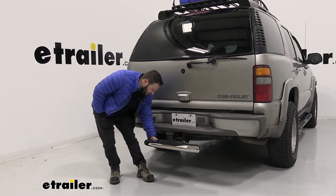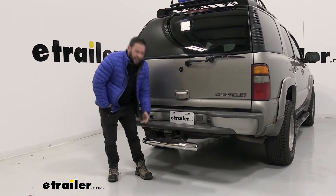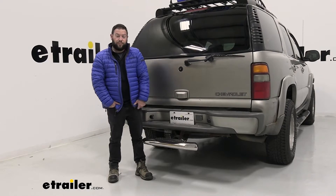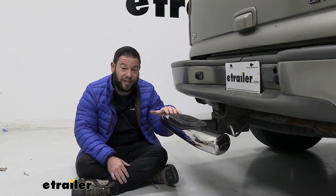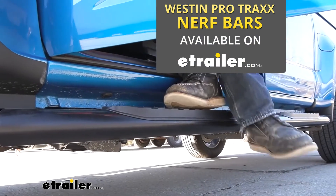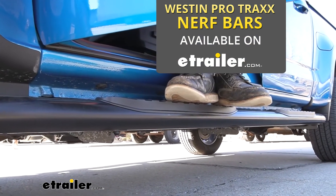You can see me trying to shake it — I can shake it a little bit — but for road travel, it's not going to move or vibrate, so you're not going to hear it rattling in the hitch, and that's pretty helpful. One of the nice things with this being made by Westin is that Westin also makes rounded nerf bars for the side of your vehicle, and this is what they kind of look like, so it's matching that aesthetic.